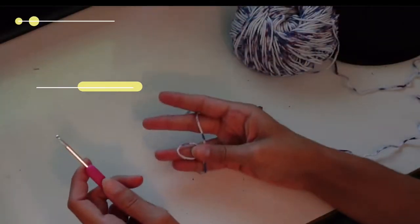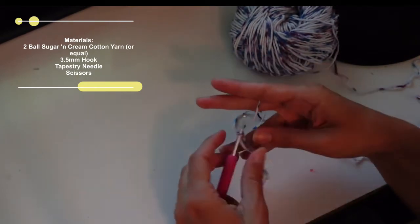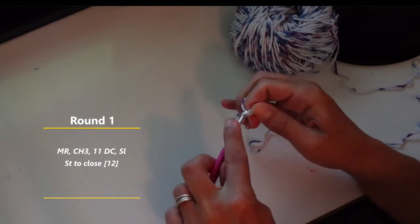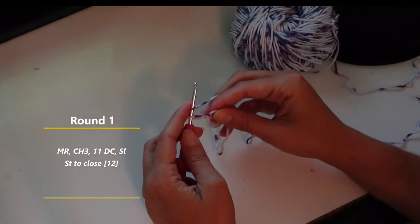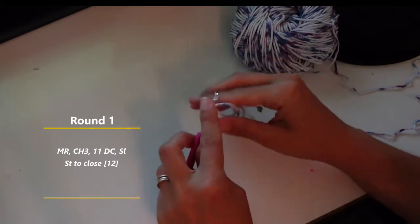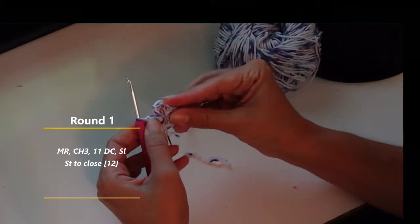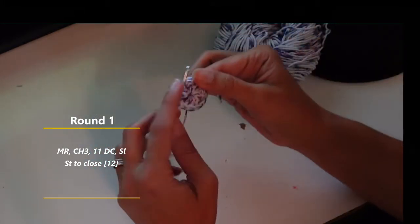We're going to start with the magic ring — you can do this however you want or learned. And then we are going to chain three: one, two, three, and that's going to count as our first double crochet. So we're going to double crochet eleven more into this loop. One, and pull that to close.